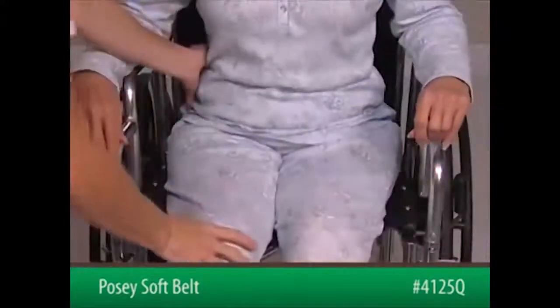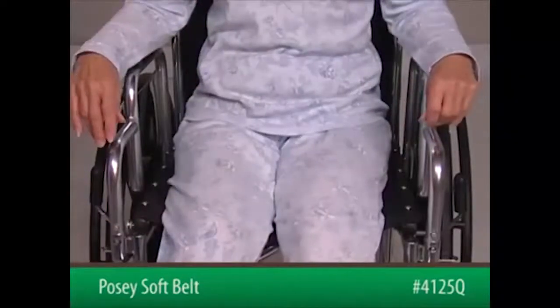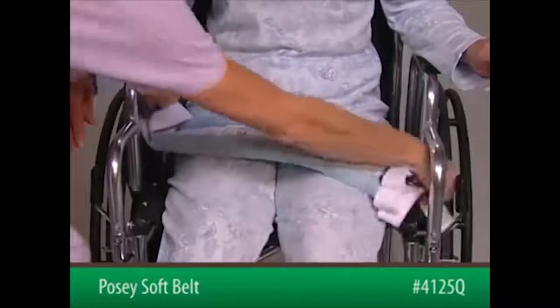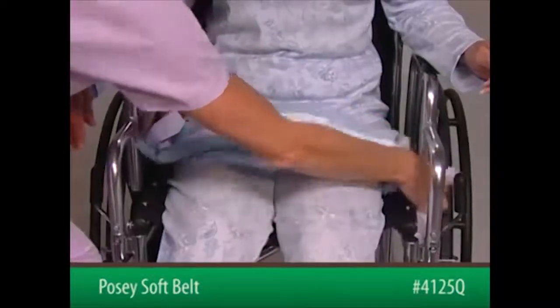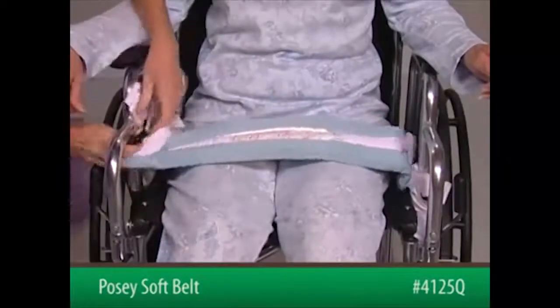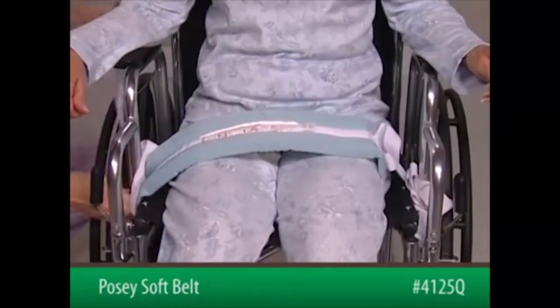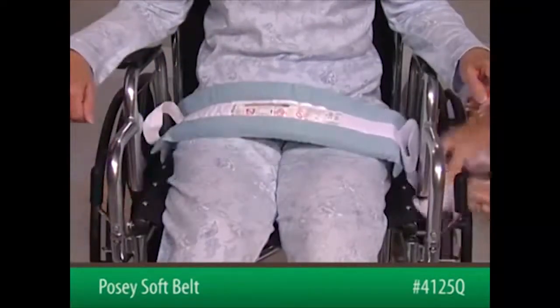Next, position the patient as far back in the seat as possible. The patient's buttocks should be against the back of the chair. Lay the belt across the patient's thighs with the foam facing in. Bring the ends of the connecting straps down between the seat and the wheelchair sides at a 45-degree angle.